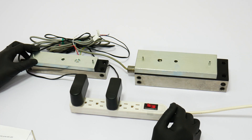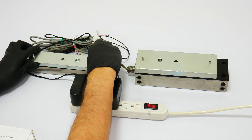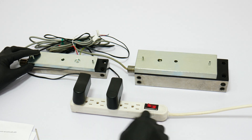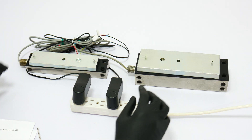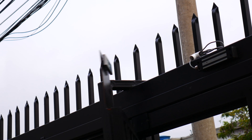All locks are fail-safe, which means that when there is no power, the lock will open or unlock. Here you will see that the power is on and all the devices are locked. Now we will shut down the power and you will see that the locks are open or unlocked. Now we will show you how these locks are installed on an outswinging door.